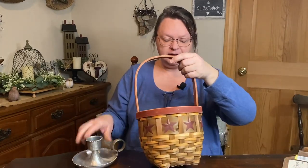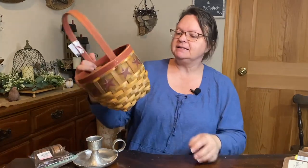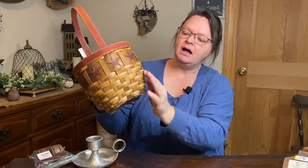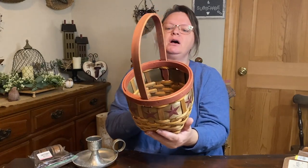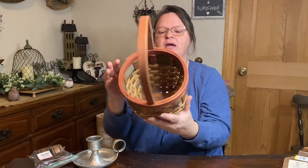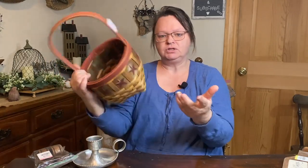I also got this basket. It's a very primitive basket — it has stars and a burgundy color and is distressed somewhat, and I really like the color of the bottom of the basket. I think this is going to be great to sell just the way it is. This was $3 at Goodwill and there's absolutely nothing wrong with it. Sometimes you get them and the basket is coming apart, but I've looked it all over and it's just like brand new. For $3, I thought this was a good deal.